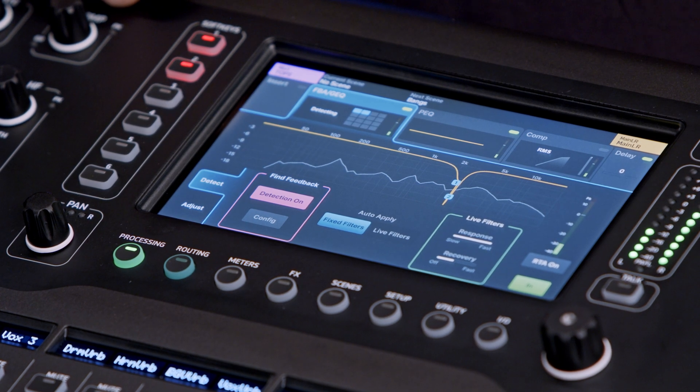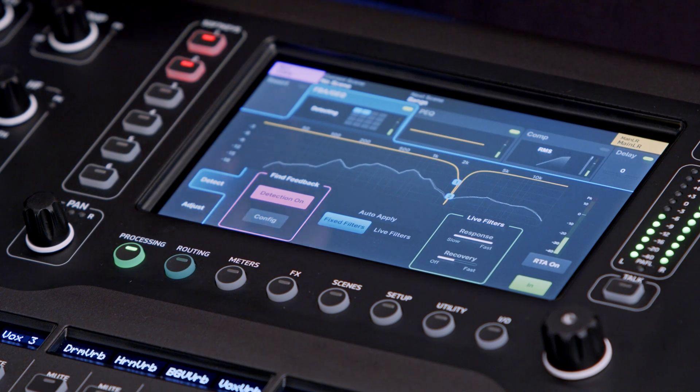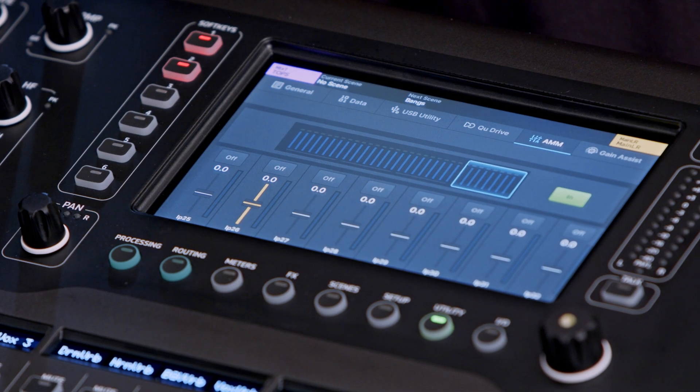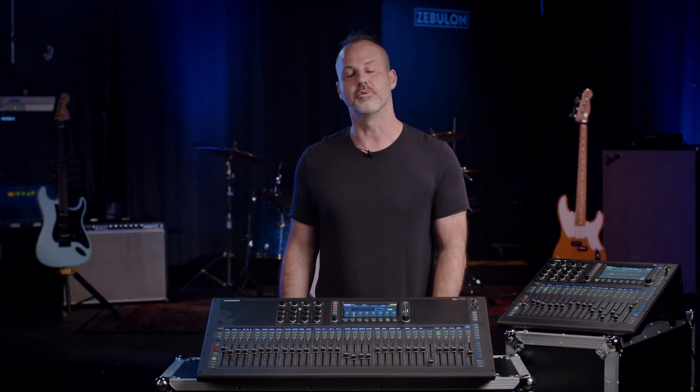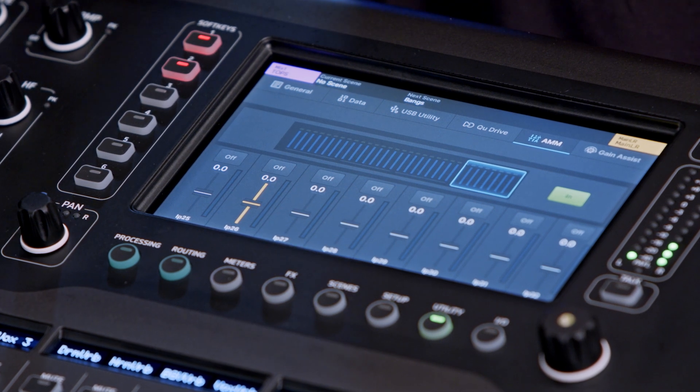The new Cue also includes a feedback assistant tool that monitors your outgoing mixes to limit any problematic frequencies and eliminate feedback. If it senses a problematic frequency, it will put in a notch filter. You can set those filters to be static, or keep the detector on so it will continually monitor for anything that could cause feedback in your speakers. The new Cue also contains the automatic mic mixer found in all current generation Allen & Heath digital mixers, allowing you to easily manage a room full of lavaliers, corporate events, speech panels, or any situation with a lot of open microphones.